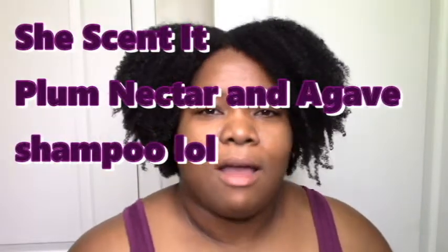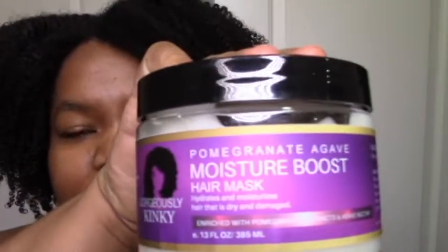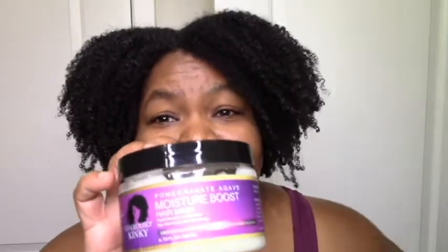I started with a Shea Moisture shampoo off-camera, then the deep conditioner — the moisture boost hair mask — which was absolutely my favorite. My hair was big and juicy, just sucked in all the moisture. It's been a long time since my hair felt that moisturized. Pretty much top shelf. When I rinsed it was still a 9, and on my hair while applying it was a 10 — I've never said '10 out of 10' on my channel before. I definitely have a new favorite deep conditioner and I'll be repurchasing for sure.